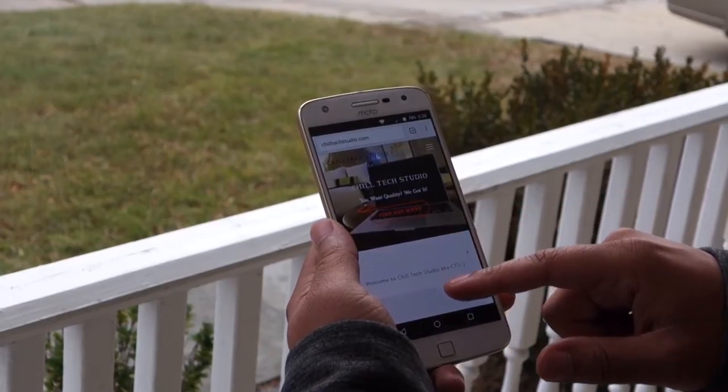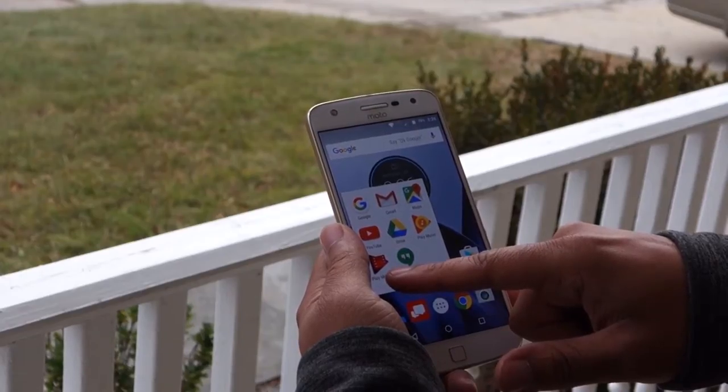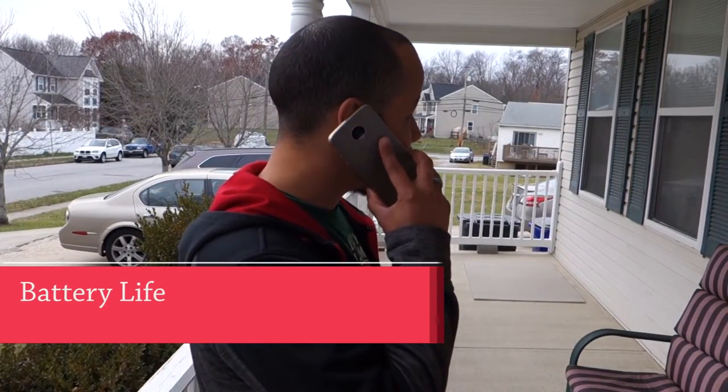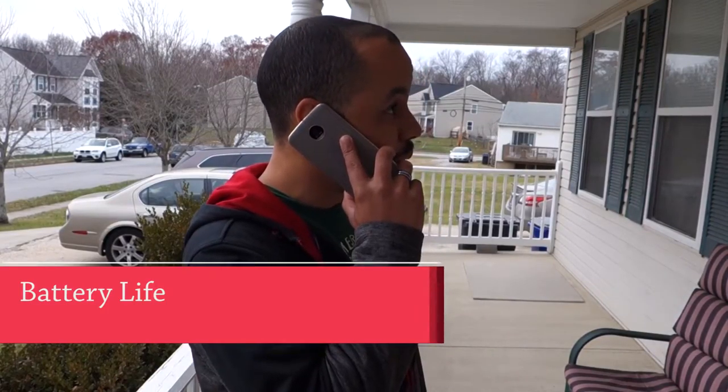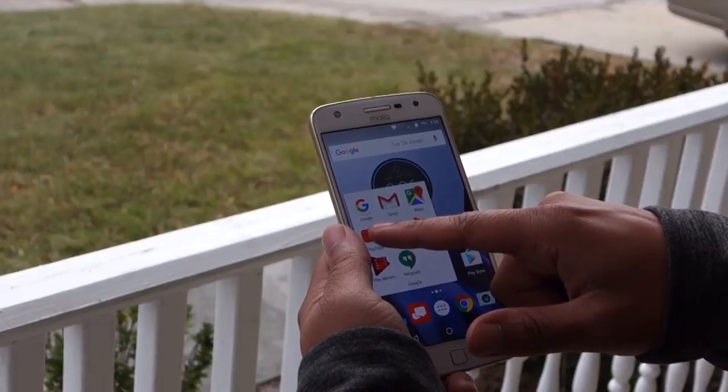For this review, I don't want to bore you with a lot of specs and details since you can easily read that yourself. Rather, I want to relay my experience with this phone to you and hopefully help you make a decision whether this will be a good purchase for yourself or as a gift.